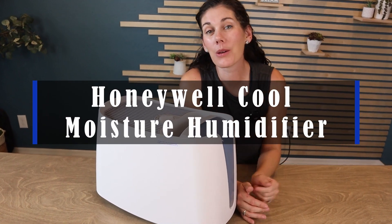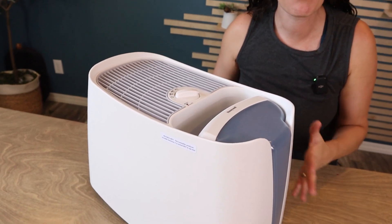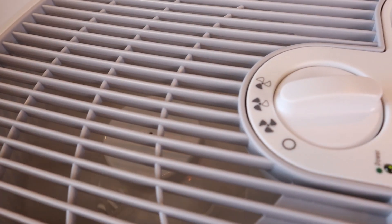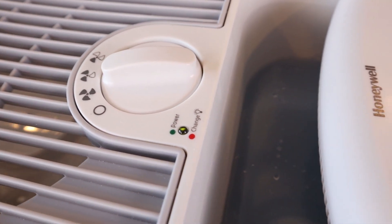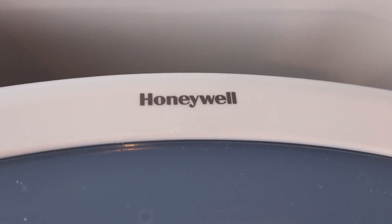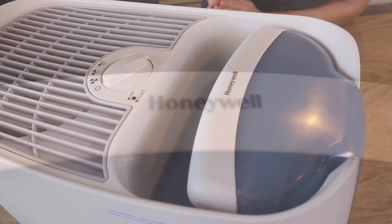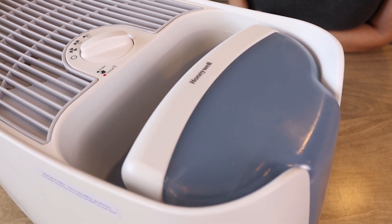This is the Honeywell Cool Moisture Humidifier. This thing does a great job at adding moisture to a medium size room so that you can sleep more comfortably and not suffer from any of those dry air negative effects like a dry throat, cough, or congestion. During allergy season, I always wake up with a sore throat, so a humidifier really helps relieve that symptom.